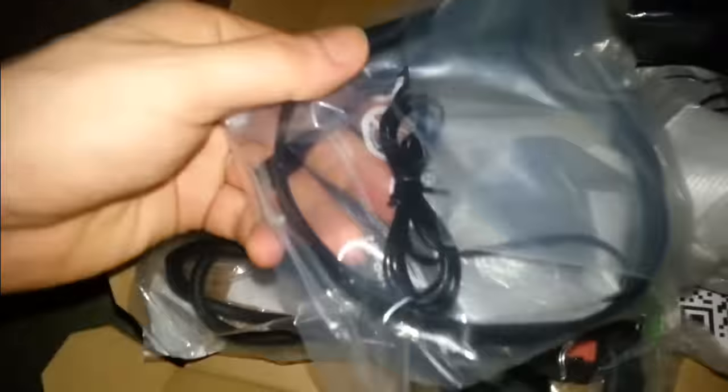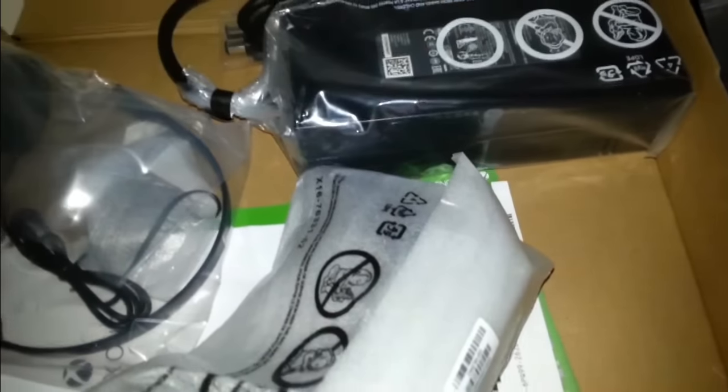We've got a headset, the power cable, and HDMI. I'll be giving the headset to my brother. And there's the controller. So that's the power cable, HDMI, and the headset.